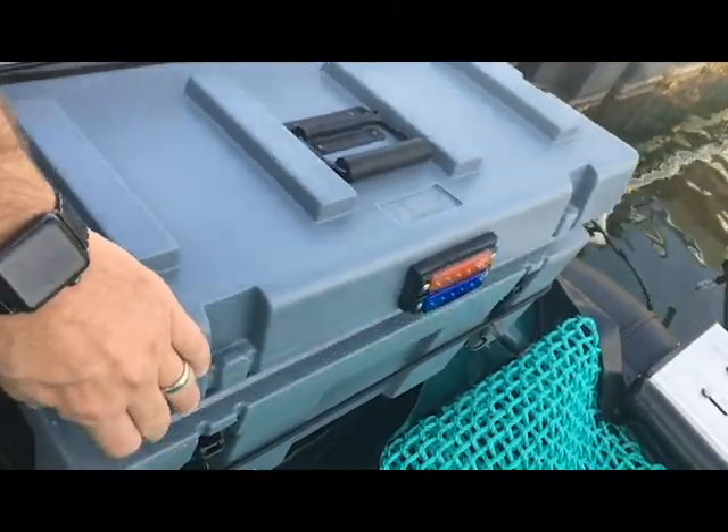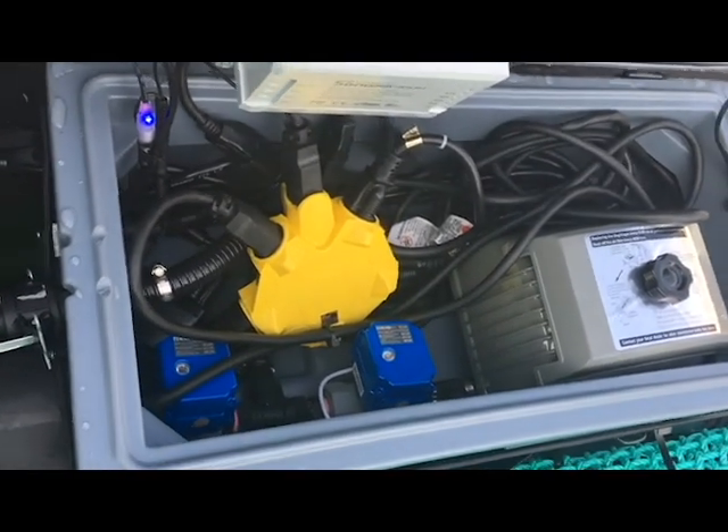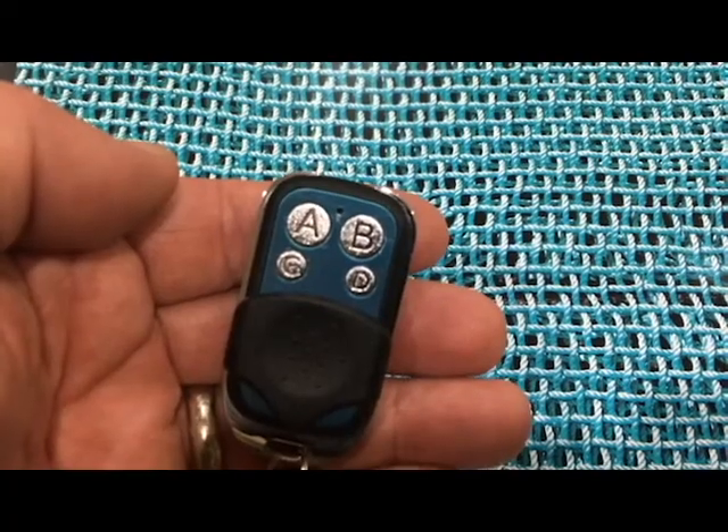All operations are performed inside the control box. It consists of a power supply, an air pump, two control valves, and an electric brain that controls the entire system. All this is controlled by the remote control key fob.